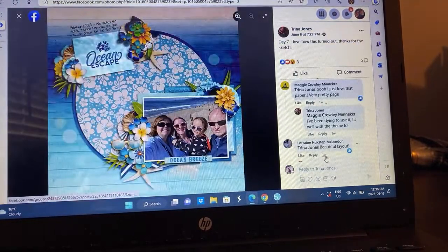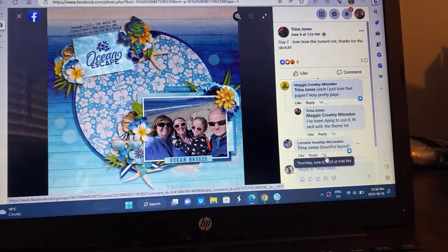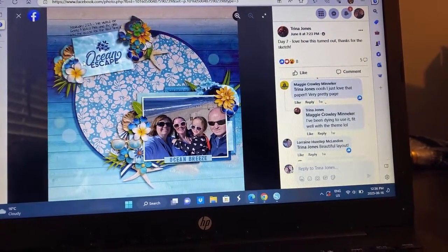We have Trina, who did a summer theme with a beach. There's been a few beach layouts on this one as well. I also love how she's got the floral clusters going on and then her title up at the top with journaling. I'm thinking this is a digital layout, but very, very pretty.